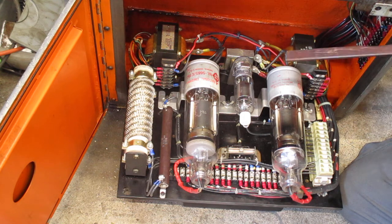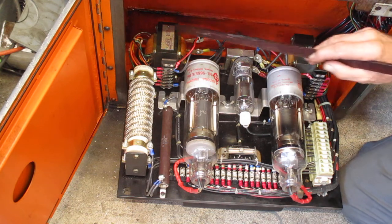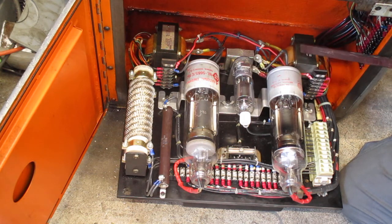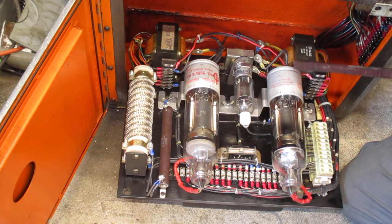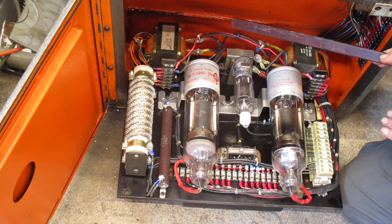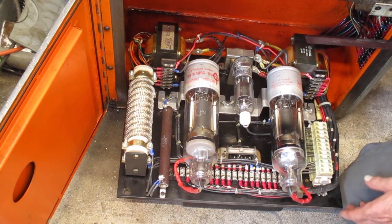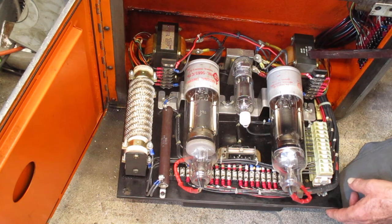You don't have to fully understand how all this works to own the machine. You just need to know the pinch points — correct voltage from these transformers, two and a half volts AC to the filaments. Keep in mind you've got a mixture of DC and AC current in here, so you need to look things over carefully.